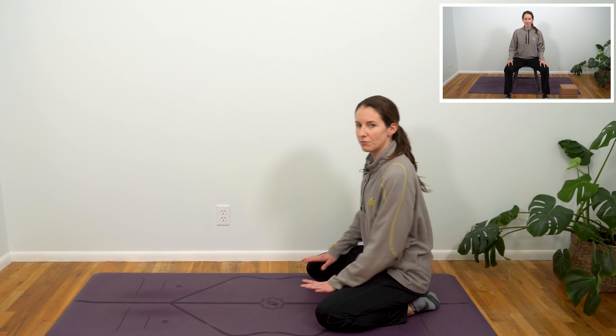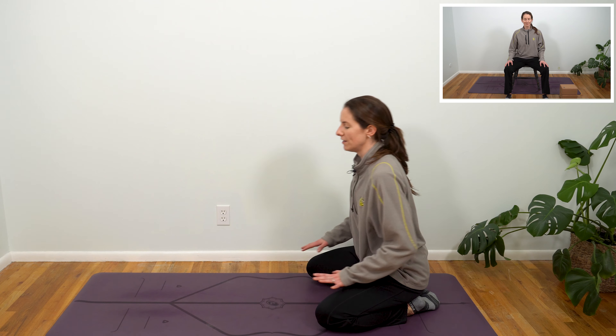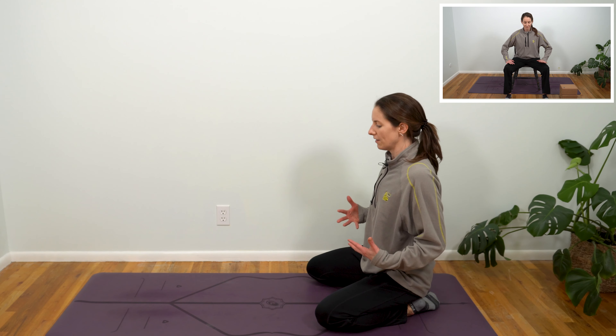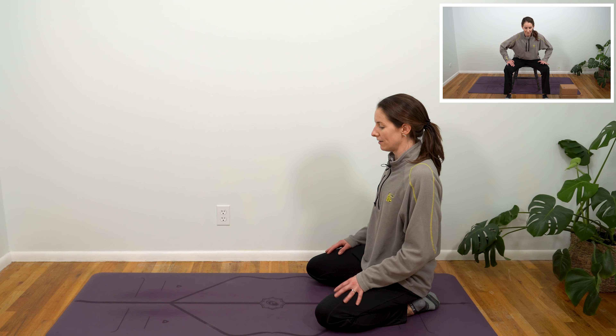You may feel already a stretch here in your quadriceps if you're feeling a little tight. So feel free to kind of shift your weight forward if this is uncomfortable. Otherwise, keep sinking those hips down, and see if you can begin to walk your hands forward towards child's pose, allowing your forehead to come down to the mat.